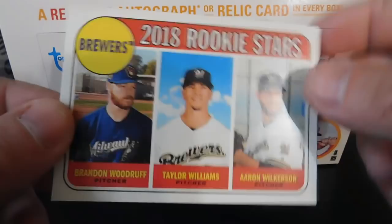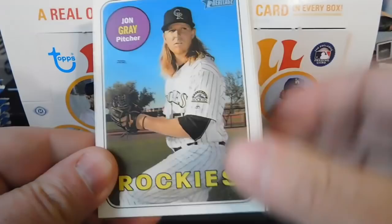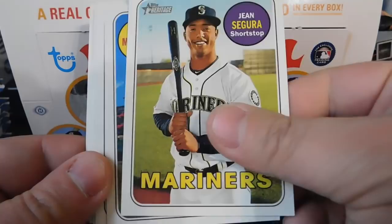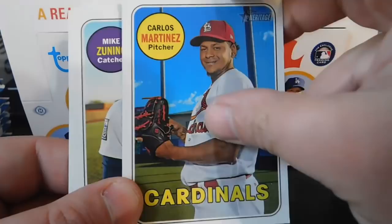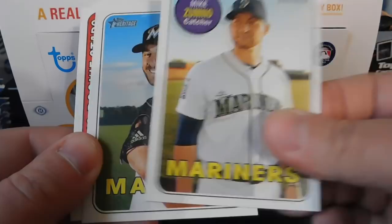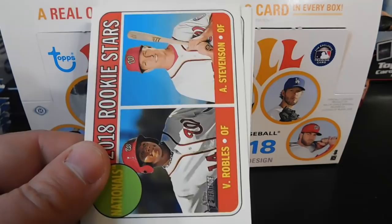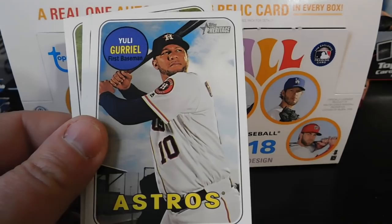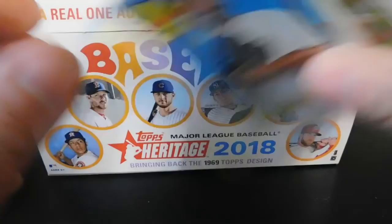Pack number two — I wasn't originally going to open any Heritage but after looking at the design I decided to give it a shot. We've got John Gray, Gene Segura, Carlos Martinez, Mike Zanino, Kyle Bearclaw, 2018 Rookie Stars of Victor Robles and Andrew Stevenson, Yulieski Gurriel, Adam Wainwright, and Joe Panik.